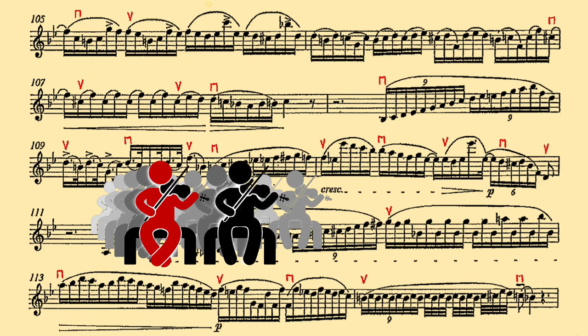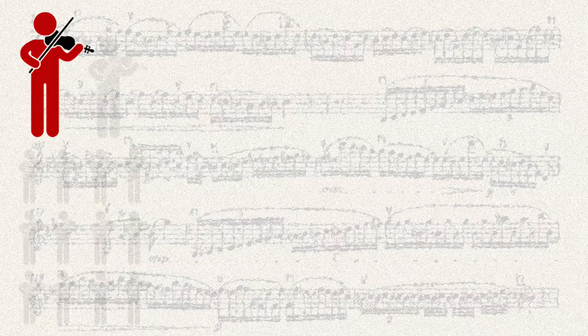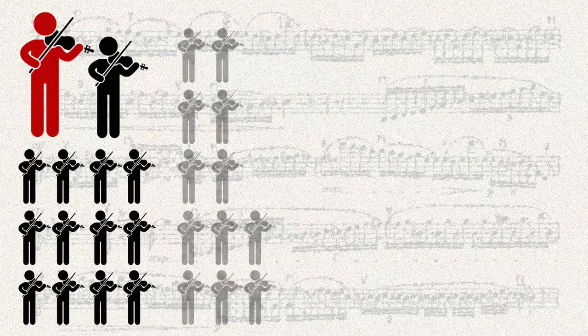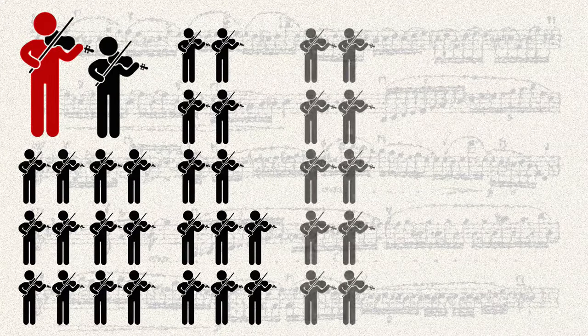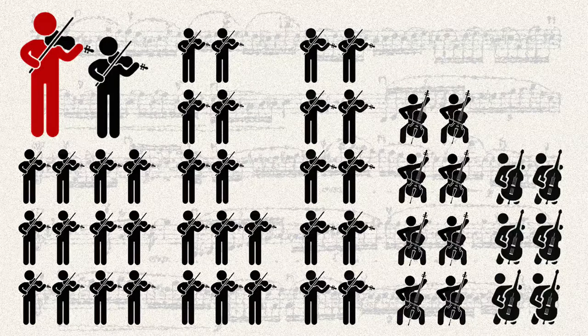Which series of bow strokes will most efficiently realize the expression of a gesture? What are the particular strengths of each section, and how will they affect the energy of the delivery? Part of the definition of leadership entails knowing the capabilities and style of everyone whom you're leading, and how to make the best use of those factors. Since this differs widely from orchestra to orchestra, there really can be no standard edition of marked parts for any work, though certainly the typical orchestra can make do with any decent set of bowings on short notice.